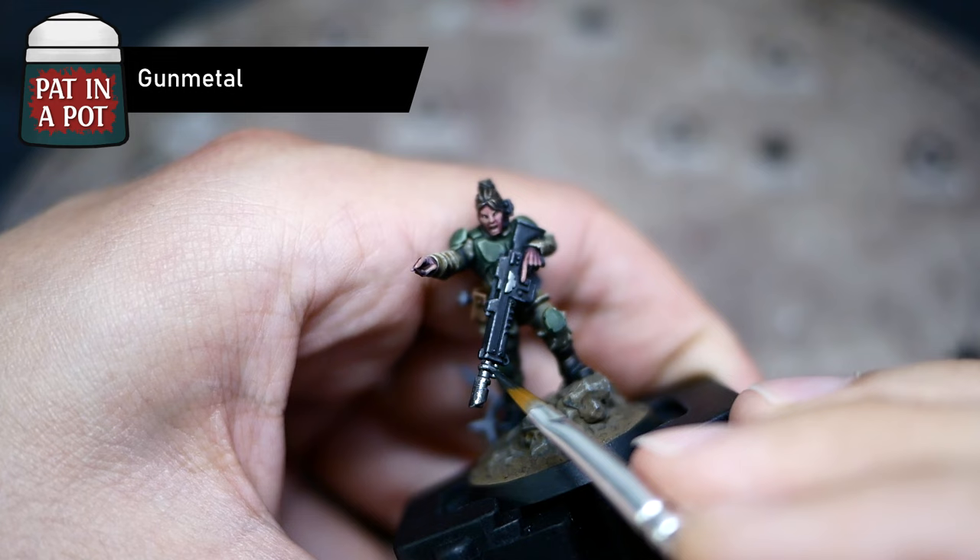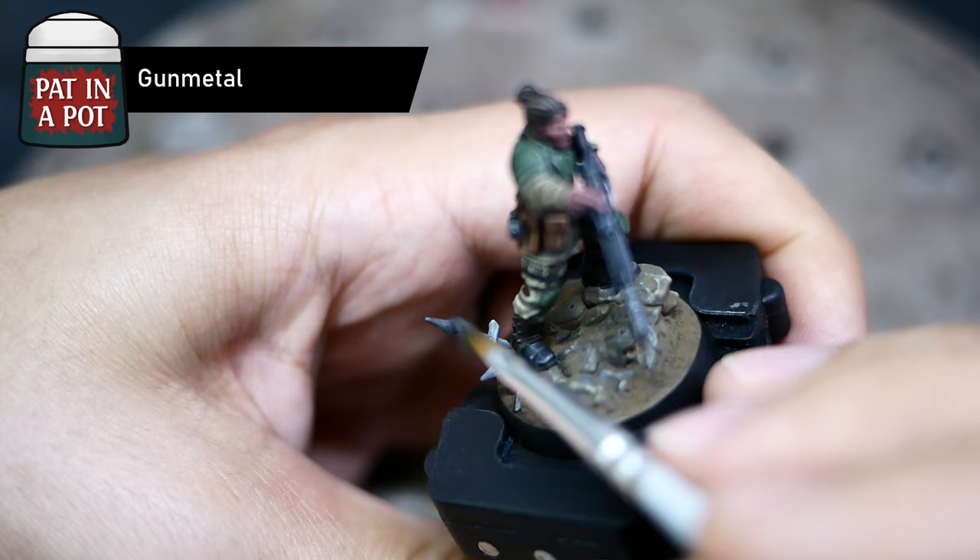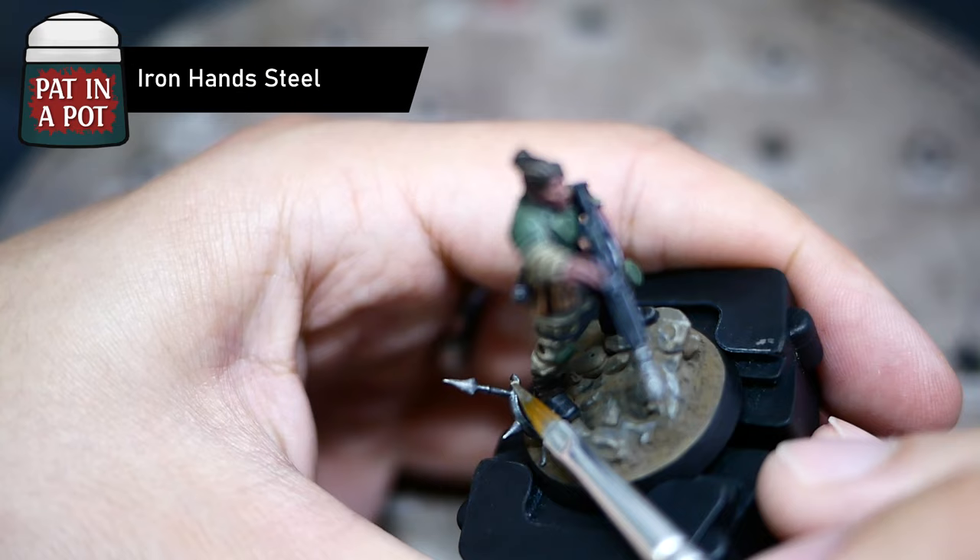I left the metallics for last. I used Gunmetal here — I like this color. It's cold and so dark that I don't think it even needs a wash. I usually just highlight it with a brighter paint and call it a day, and so I did here as well, choosing Iron Hand Steel to give all the metallic surfaces on the miniature a bit of a pop.